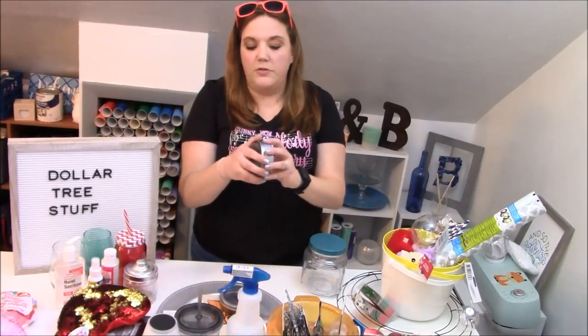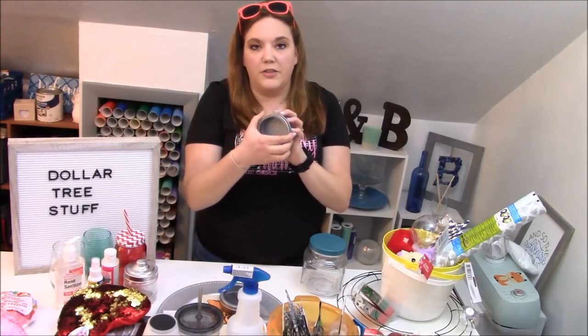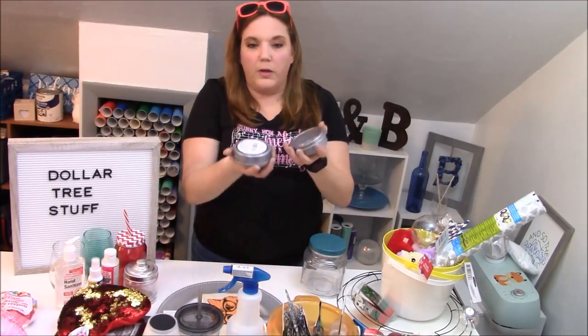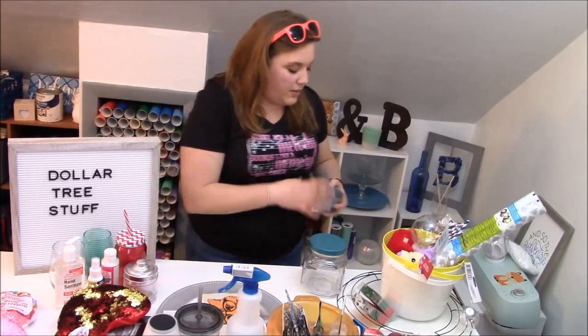These are magnetic canisters. You just open them and you can store things in them. These are really cute — you can put pictures on here and actually store little things in the back, like paper clips. These are great for even your craft supplies, beads, buttons, things like that.